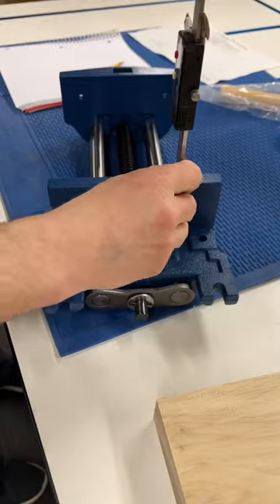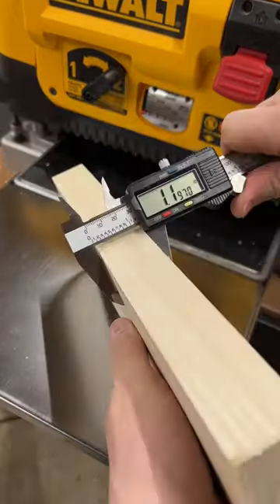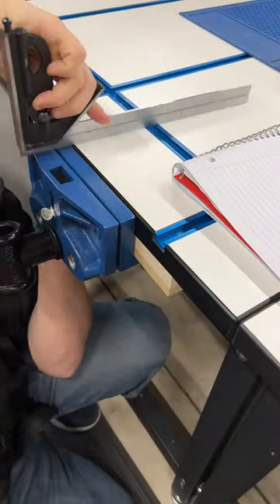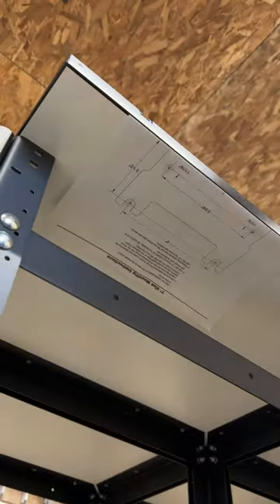I'm adding this Rockler vise to the side of this T-Track benchtop. I measured everything and milled up a poplar spacer block so the vise will be flushed to the benchtop. It comes with a paper layout for marking your holes, so I decided where I wanted it and marked it out.